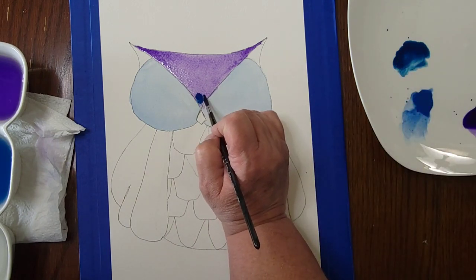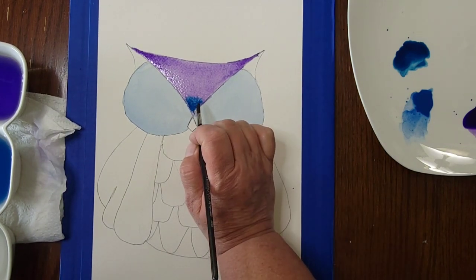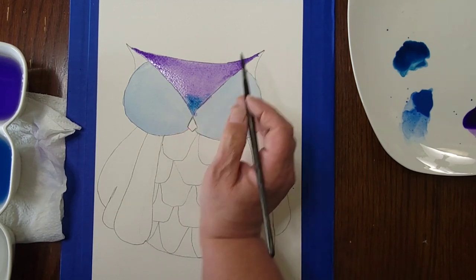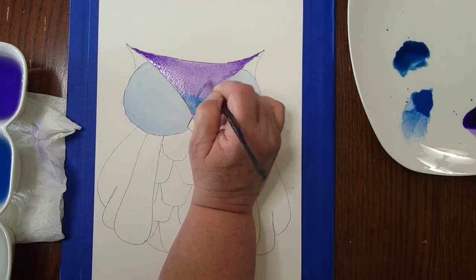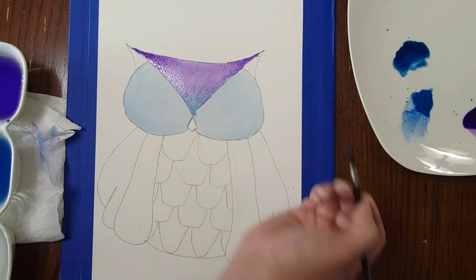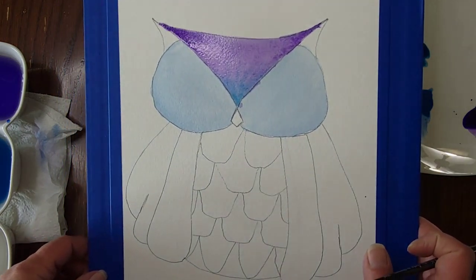Even though that dot of blue looks quite vibrant and bright when wet, watercolors look more vibrant wet than dry. I rinsed my brush and I'm very lightly pulling the blue up into the purple — not pressing hard — so the colors blend together. You can see them mixing nicely.